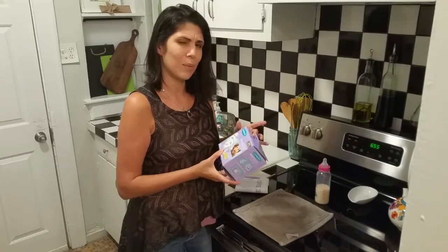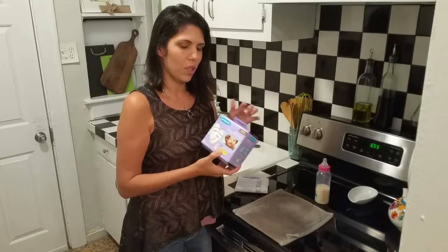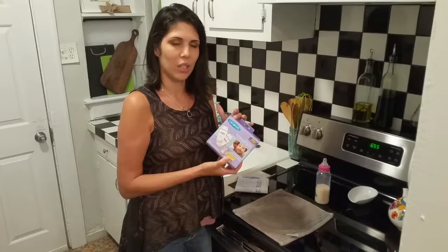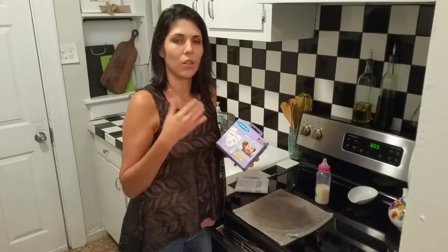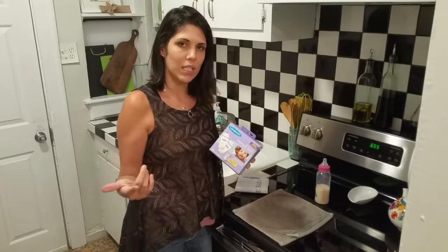These are from Lansano breast milk storage bags. These are one of the newer upgraded versions where you can actually pump directly into the bags instead of pumping into a bottle and then into the bag. So you can pump directly into the bags and then move on to the next step of getting the air out, sealing it, and then freezing it.